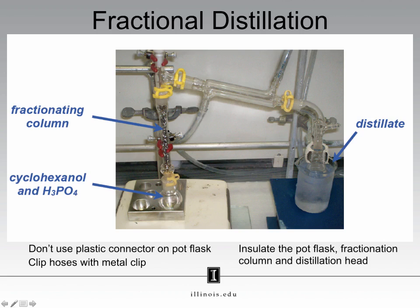This fractionating column is a glass tube which has been packed with steel wool. We'll talk about why steel wool is used in a little bit. Like with the simple distillation, do not attach your round bottom to the column with a Keck clamp, otherwise it may melt.